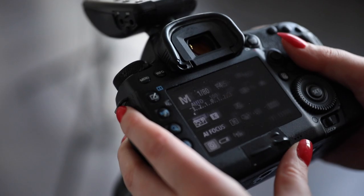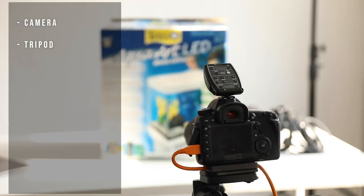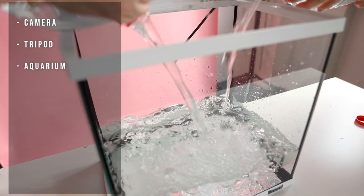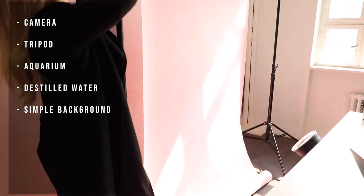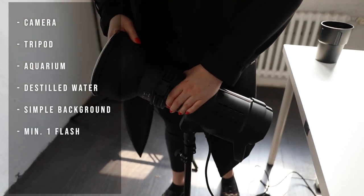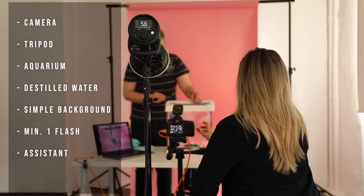There are a few things you will need in order to do this aquarium photo shoot. First of all, you will need a camera, and then you will need a tripod because it's better to keep your camera in one place when working with motion. You will need an aquarium or a big glass container and a lot of water — I use distilled water because it's clearer than tap water. Then you will need a simple background; I used a paper background in a light pink color, and you need minimum one light source. I used two for this video. The only things missing are a friend or assistant to drop the products in the water while you're shooting, and of course the product itself.